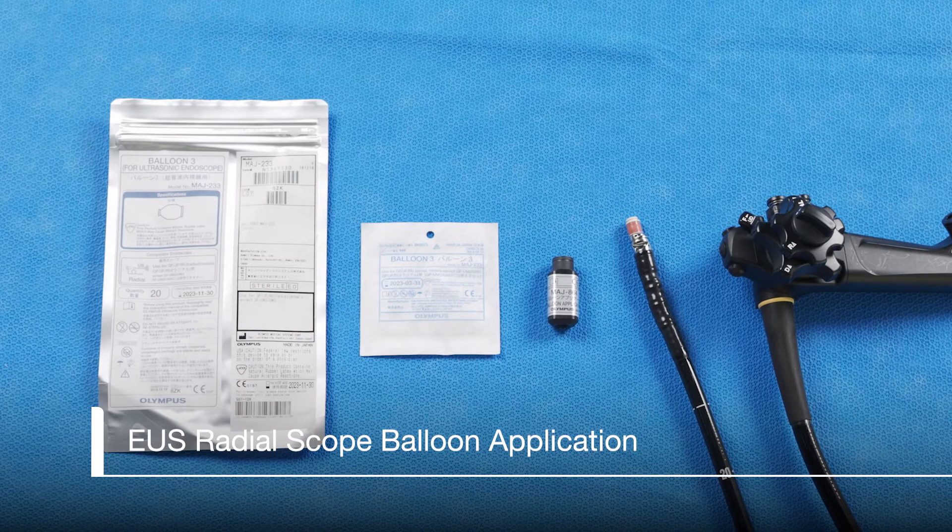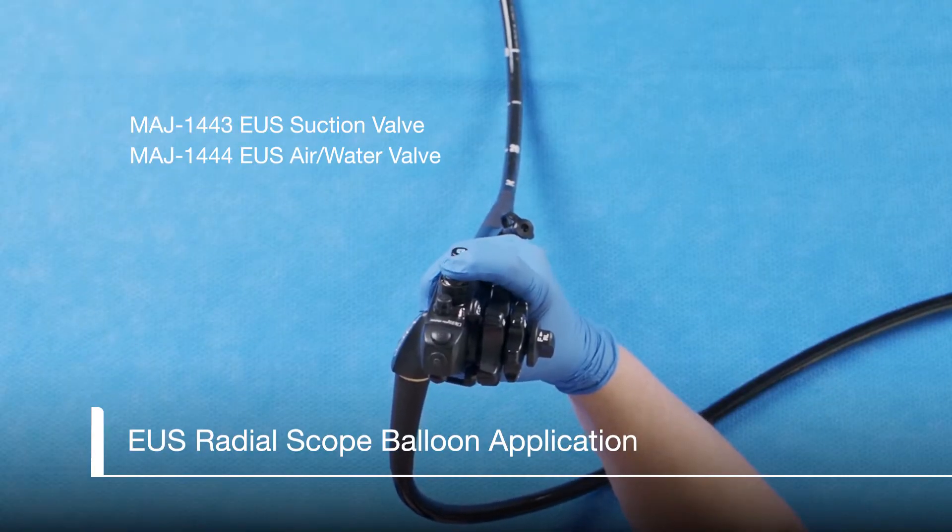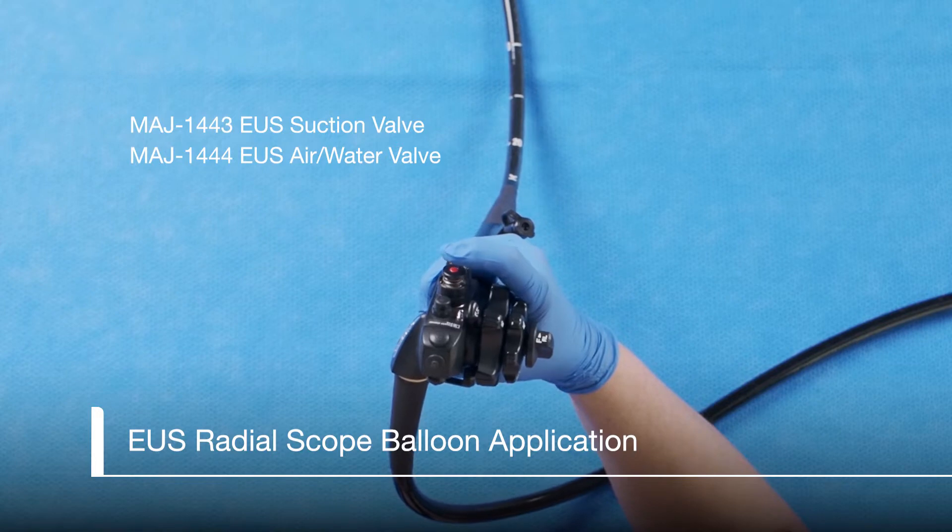This video will review how to put a balloon onto an EUS Radial Scope. We are using the GFUE160AL5 EUS Radial Scope with an MAJ864 Radial Balloon Applicator and MAJ233 Radial Balloon. Let's start by looking at the function and details of each product to ensure you are familiar with the design features and how they work.